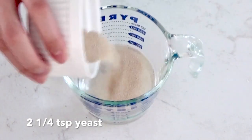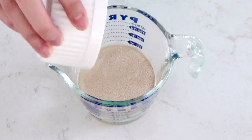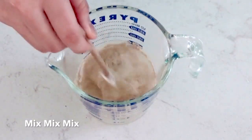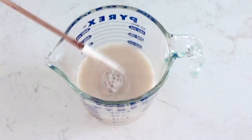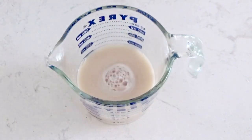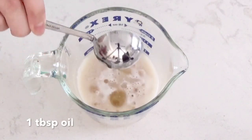I'm using instant yeast, but you can also use active dry yeast. Unlike active dry yeast, instant yeast can be mixed directly into the dough, but I like to dissolve it in the water anyway so that it gets evenly distributed. After that has been mixed together, add in one tablespoon of oil.